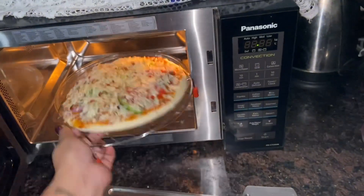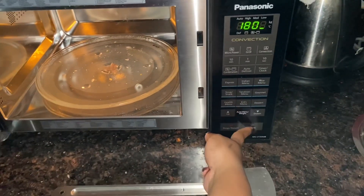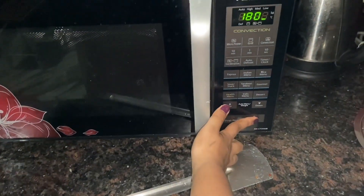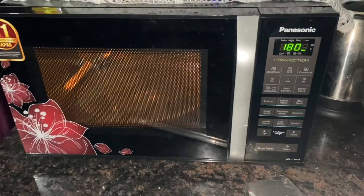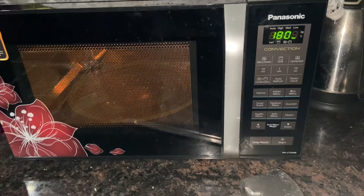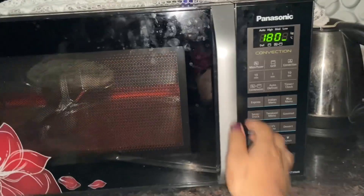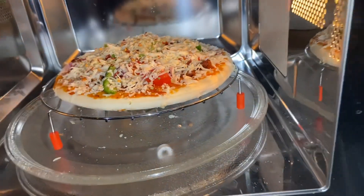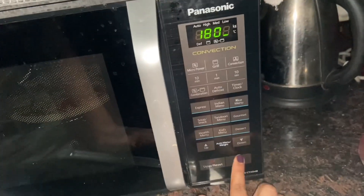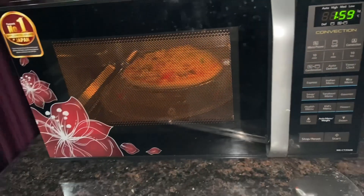Once everything was done, it was time to bake the pizza. Let me tell you the process — it's not that easy. My first pizza failed because I did not preheat the oven. You need to use convection mode and set it to 180 or 200 degrees. Preheat the oven for about 10 minutes, then put your pizza in. Once the oven was ready, I put the pizza inside and baked it for two minutes in convection mode.